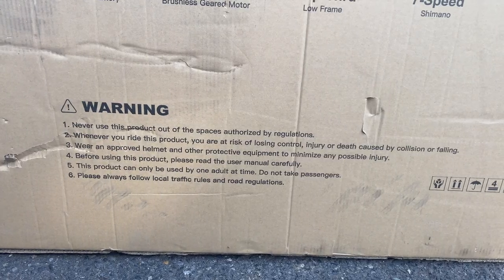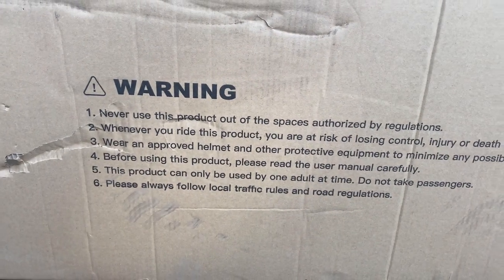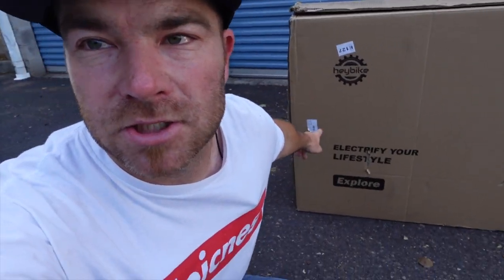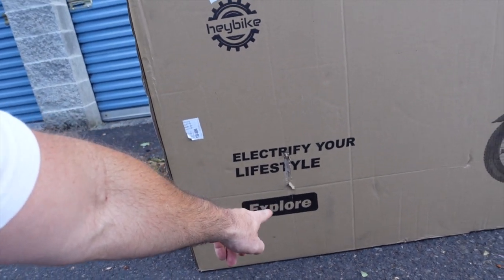Never use this product out of the spaces authorized by regulations. Whenever you ride this product, you are at risk of losing control, injury, or death caused by collision or falling. We'll read the rest later. Okay, so I like e-bikes, especially when they come in a box with an inspiring message: Electrify your lifestyle.